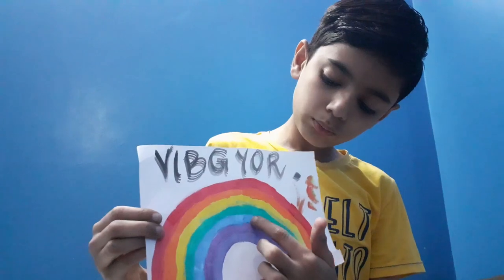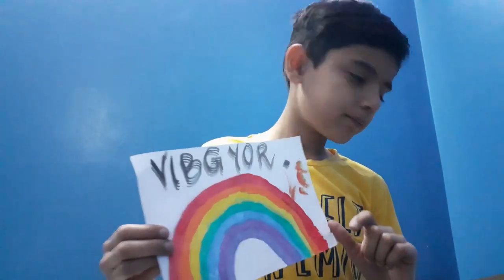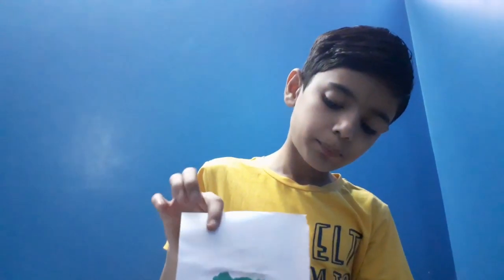And this is one rainbow I made — violet, indigo, blue, green, yellow, orange and red. And this is one more painting of a net. And this is a sunset.